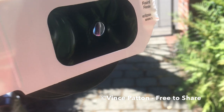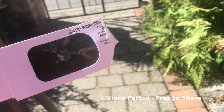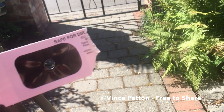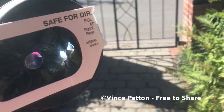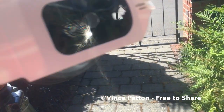Just melted a hole right through it. I did not put my eye to the lens. Watch again. It's like a magnifying glass against an ant. Look at how quickly the eclipse glasses melt.